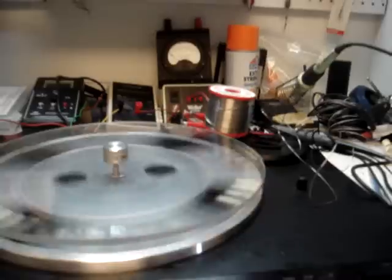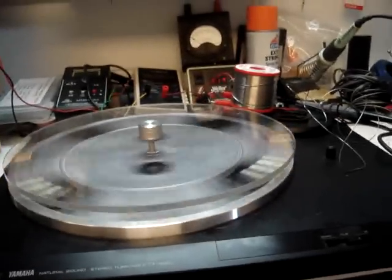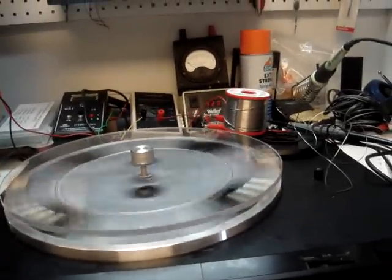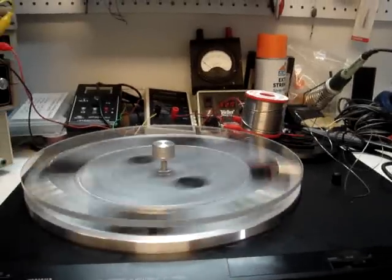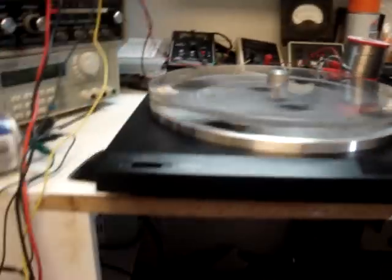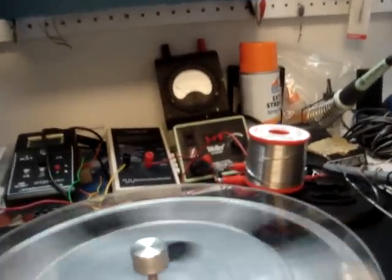I have a one ohm shunt resistor in the negative that I can measure current across, and I'm running about 2.22 volts at the power supply. Strange, strange — and this is only one coil, just offset sitting down on the top there.